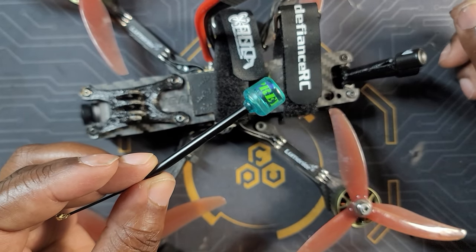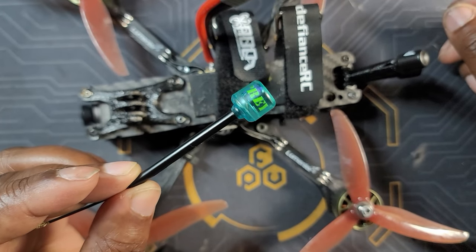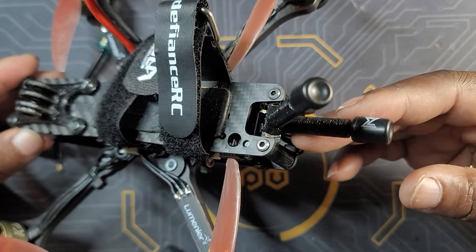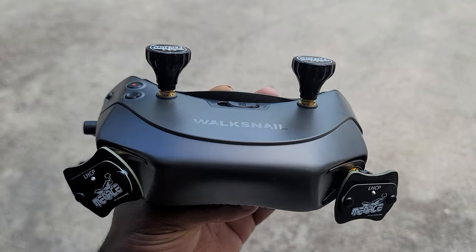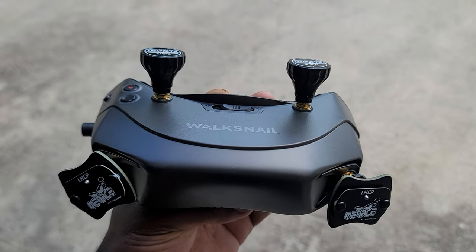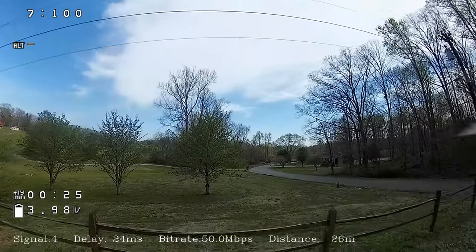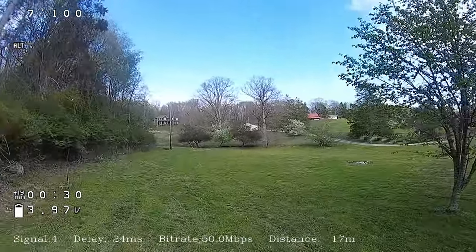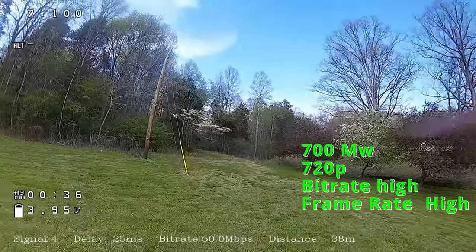What I'm going to do is take it for a spin in my neighborhood. There are a couple of spots where transmission is usually not as good, and I'll see if these cheaper antennas perform as well or better than the stock Woksnel ones. For this test I'm using my Woksnel goggles with the ORT Pagoda on top and a patch minus antenna on the bottom. I'll put all the VTX configuration on screen so you can see exactly what we're working with.